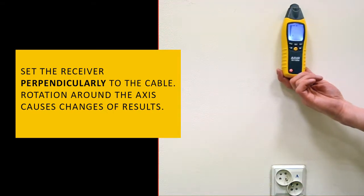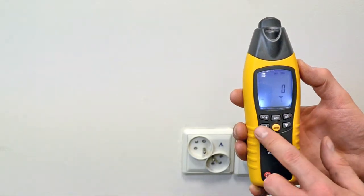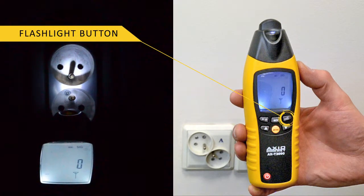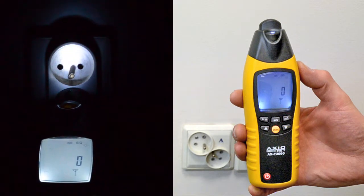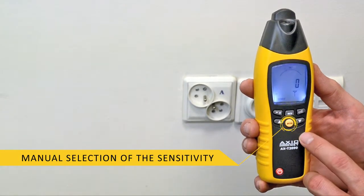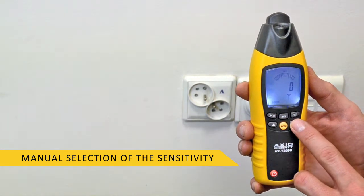The receiver is equipped with a clear display, a set of buttons, and a torch for grid diagnostics in dark rooms. Thanks to manual sensitivity selection, you can accurately identify live cables and detect open or short circuits.